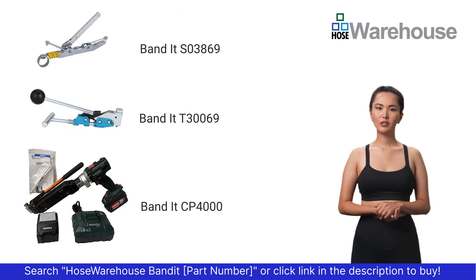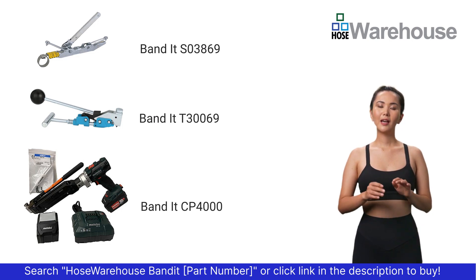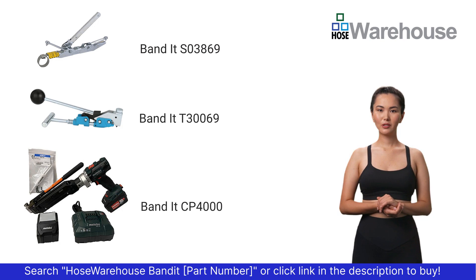To attach center punch clamps, Bandit tools include the S03869 pocket style tool, the T30069 heavy duty tool, and the CP400 cordless center punch tool.